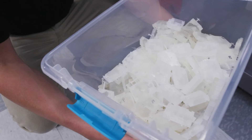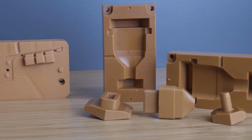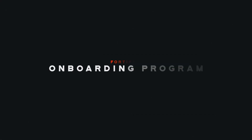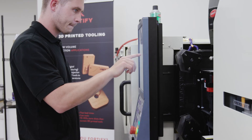We're using these tools for a range of customers across a variety of industries, including medical, industrial, auto, and many more. At Fortify, we have an onboarding program where we work to transfer our knowledge and best practices to potential customers for our tooling.